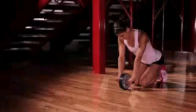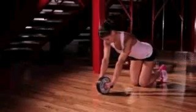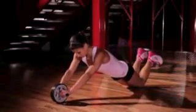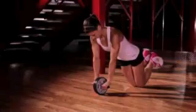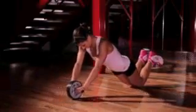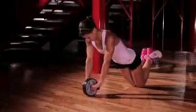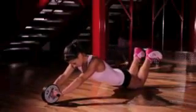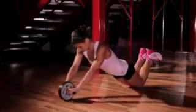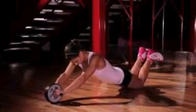The proper technique for the ab wheel is to come down onto your knees, drop your hips, and extend your arms out all the way. Then slowly roll it back in and then out, engaging your core and keeping your back straight. And that's how you do an ab wheel workout.